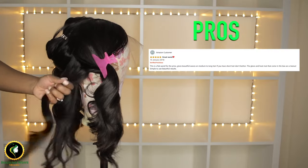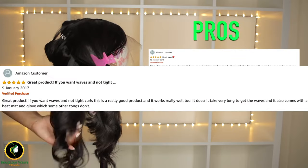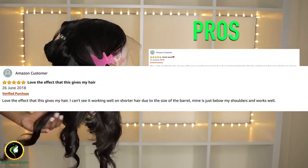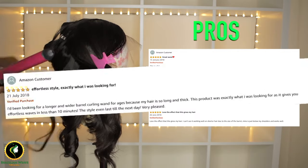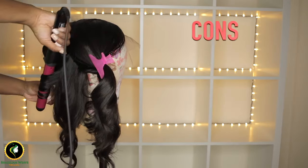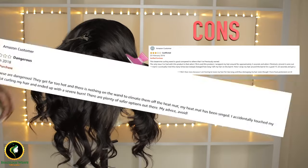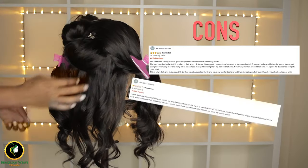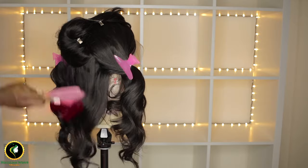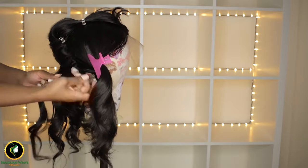I picked some pros and cons from Amazon reviews. I did not like the way these curls dropped — it looked more wavy than curly. So I decided to leave the curling wand for an extra 10 minutes to heat up before re-curling my lace wig.